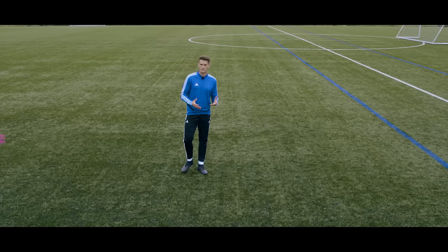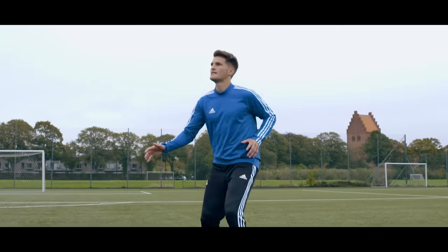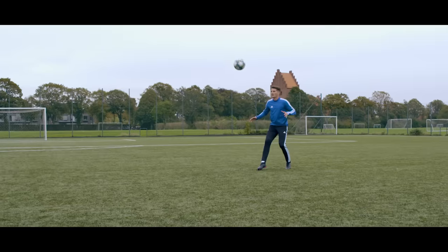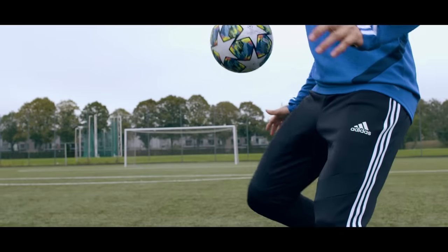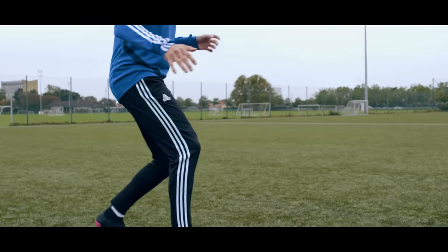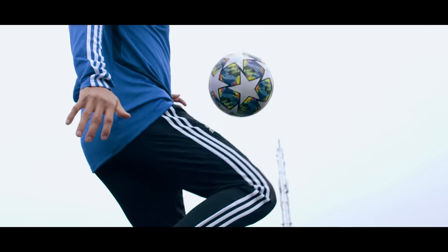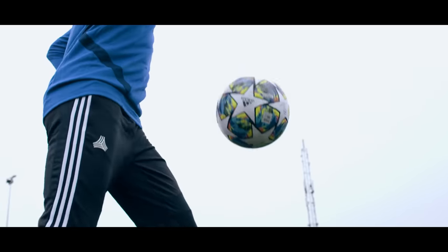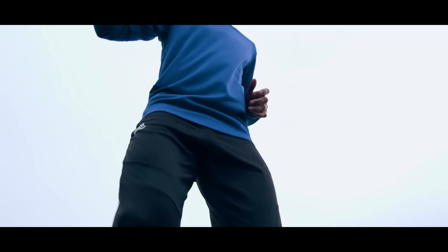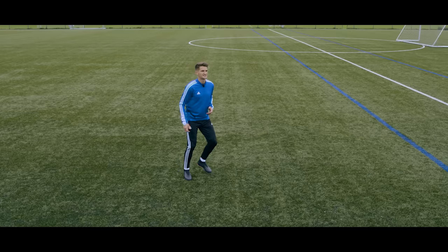Another part of the body we can use to control the ball is the thigh — the top of the leg — another nice wide surface area with a lot less room for error. If the ball is coming in at a height that's a little too low to control with your chest but a little too high to control with your feet, the thigh is a really good option. Put a slight bend in the standing knee for more balance so your touch won't get away from you. As the ball makes impact with the thigh, slightly bring it away at the last second to create that cushion effect — kind of like this.